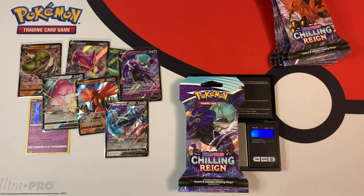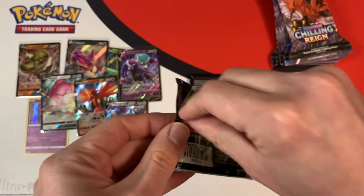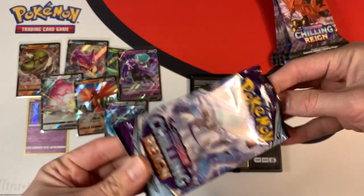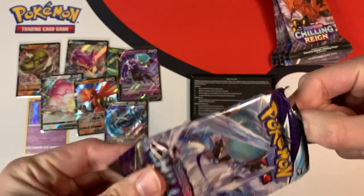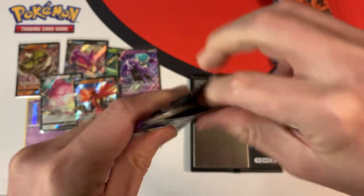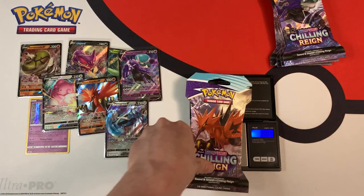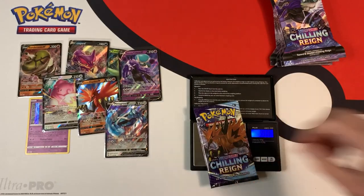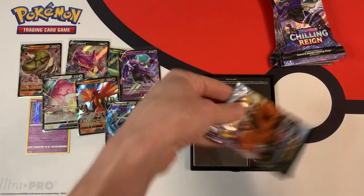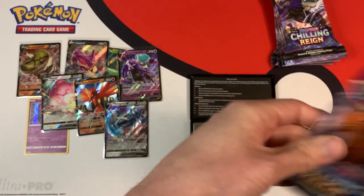This next pack weighs in at 32.05 grams, a little bit lighter than the previous one — maybe it'll have a white code card. 22.58 grams. Green code card — nothing. I thought maybe it would be something good since it was so difficult to open up. 32.11 grams, 22.57 grams — green code card, nothing good.